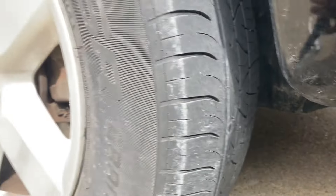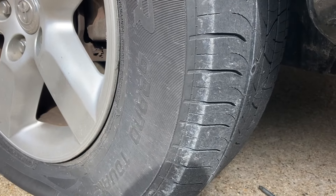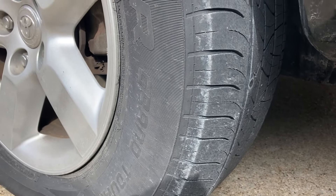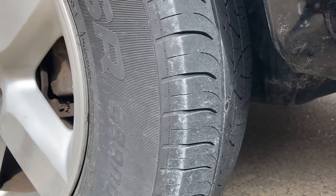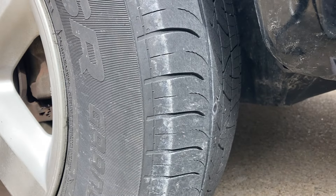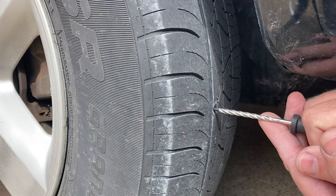The tire is pretty much completely deflated now. It'd probably be better to take the wheel off the vehicle, but I'm gonna do this with it on. You can do it with the wheel on — you just have to rotate the tire to a position where you can get to it.